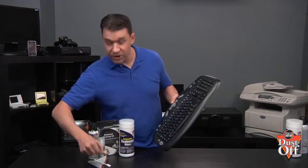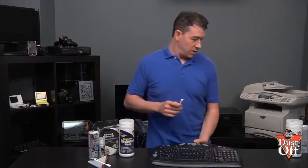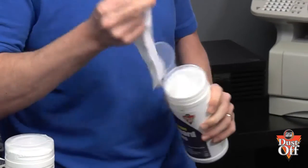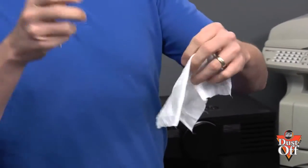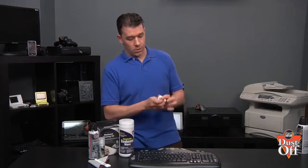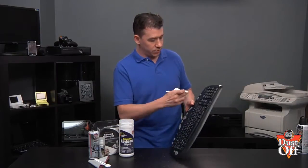Now let's move to cleaning between the keys. We're going to take a swab and one of our disinfecting keyboard wipes, wrap the wipe around the swab, and working top down, go through all the crevices between the keys.